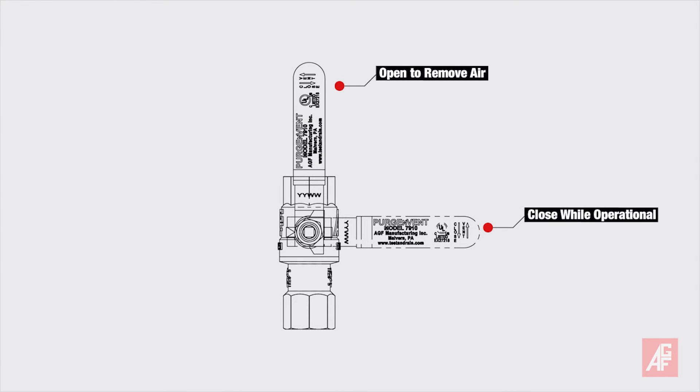To remove air, open the valve while the system fills. When the system is operational, the 7910 should remain closed.